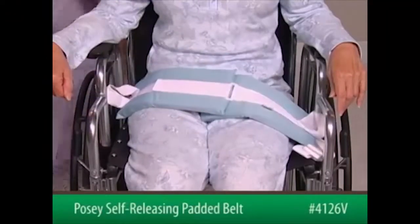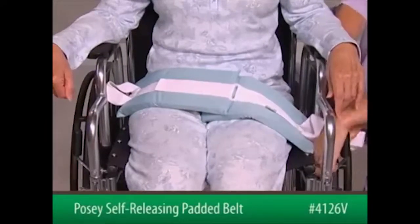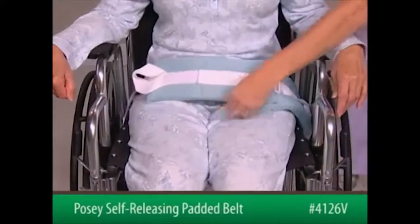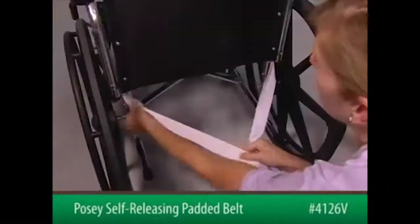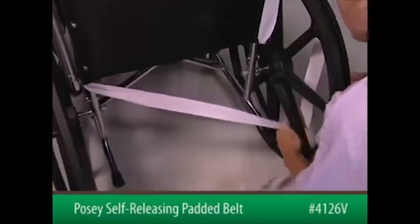Bring the ends of the connecting straps down between the seat and the wheelchair sides at a 45-degree angle. Gather the straps and take the first strap and wrap it tightly around the opposite sidekick spur.